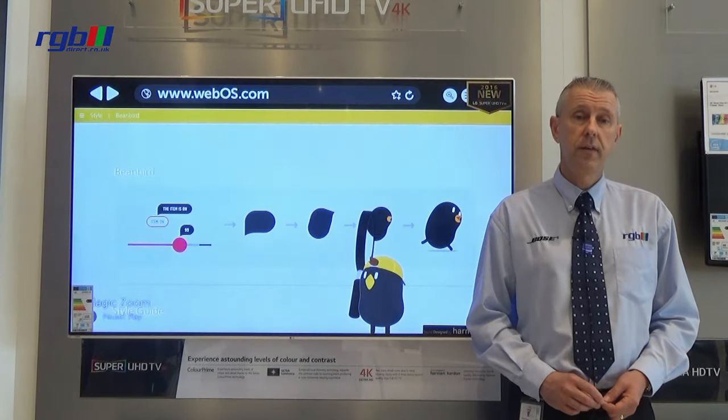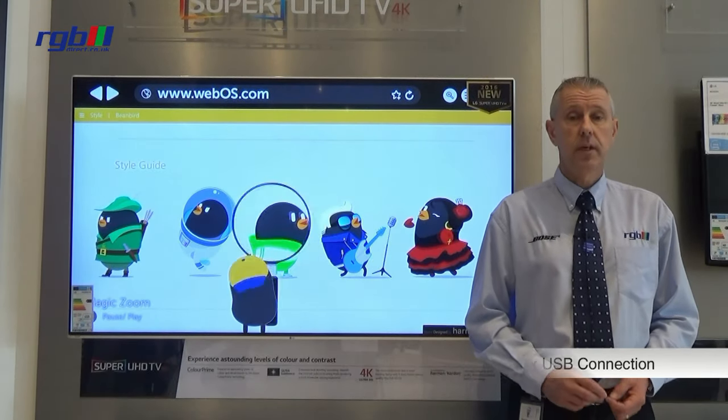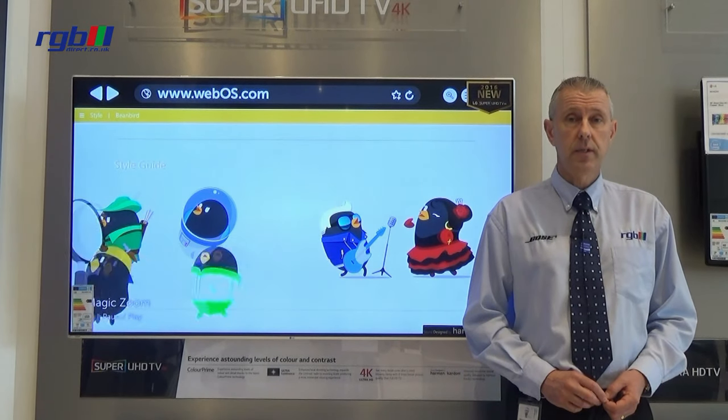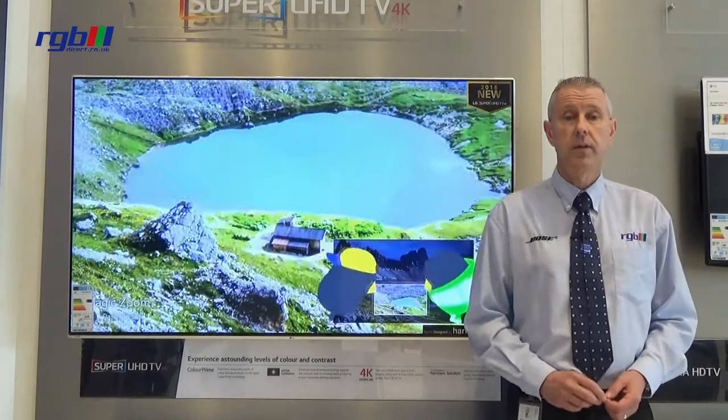Connectivity wise, this television has three HDMI ports and three USB ports. It also has composite and component inputs, an optical digital out to connect into a soundbar or home cinema system, and you also have a headphone socket as well.